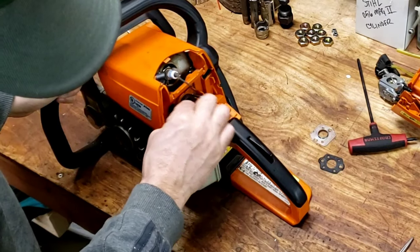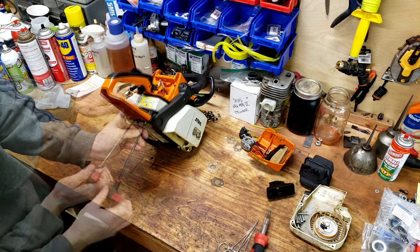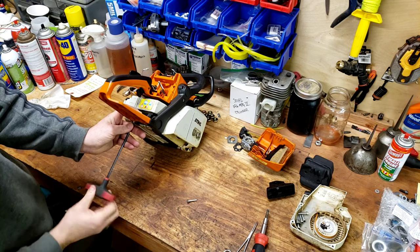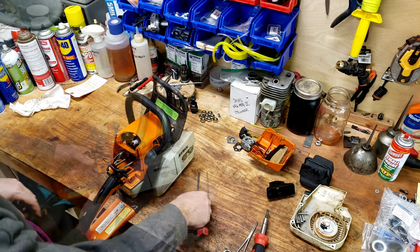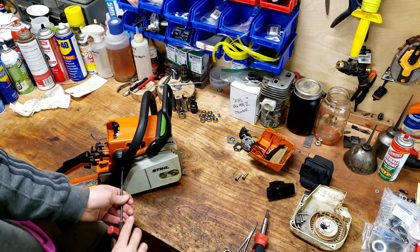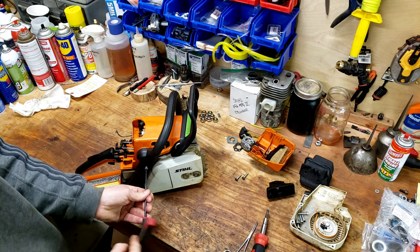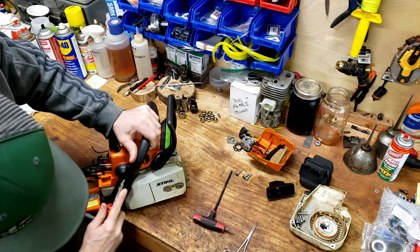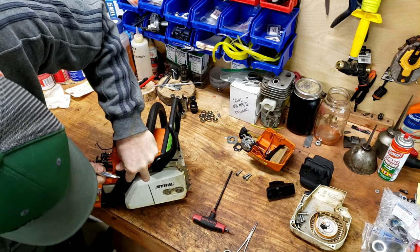Kill switch wires off. Put your torch head screws — those are under here and hold the rear handle on. One screw right here. All these plastic little side covers just pop out — the little plugs that hold the handle on inside the little AV buffers.